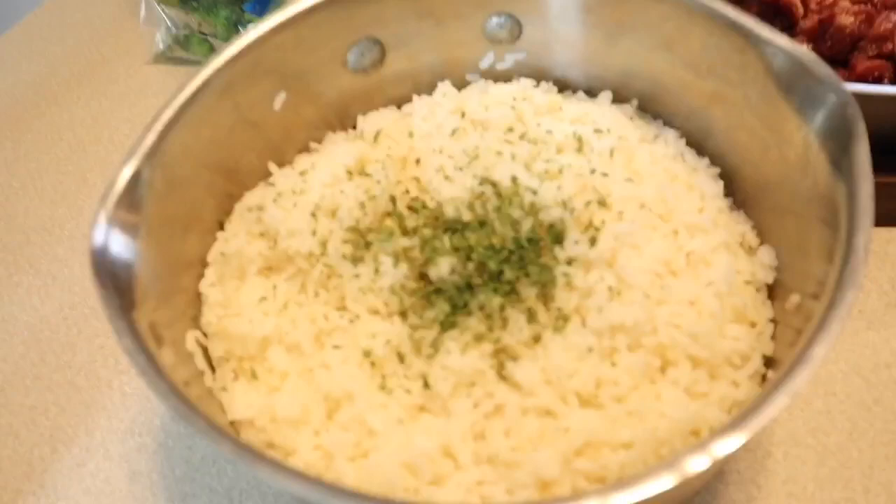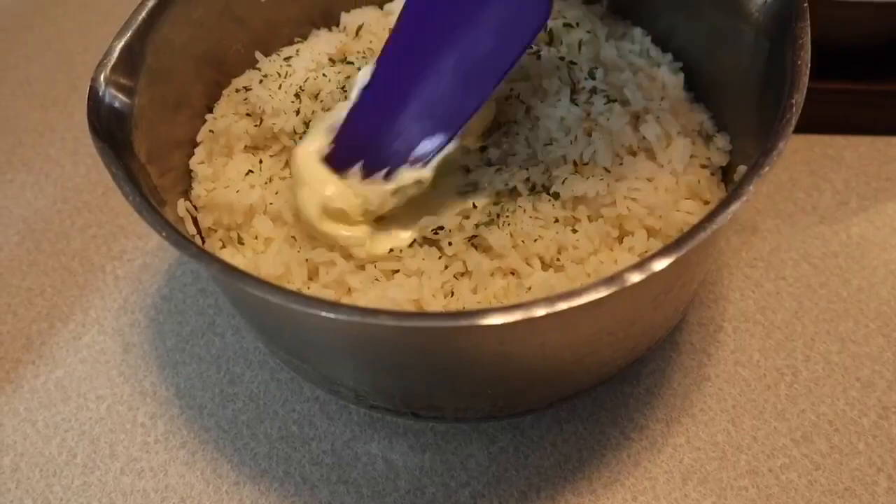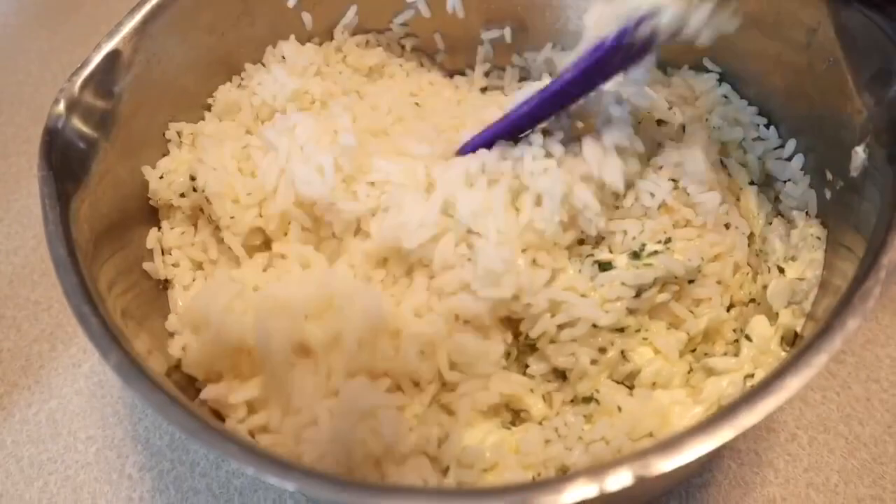Our rice is done. I put a little bit of parsley in it — look how beautiful and fluffy it is. Now I'm going to go in with some butter. Get that butter in there and stir it around with the parsley. This part is done and out of the way.